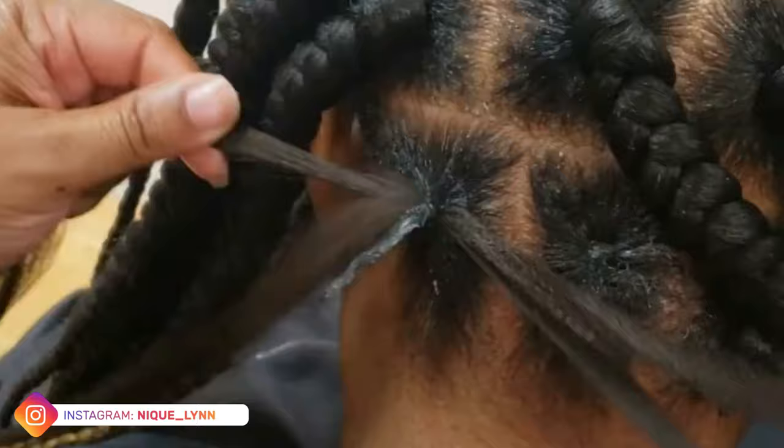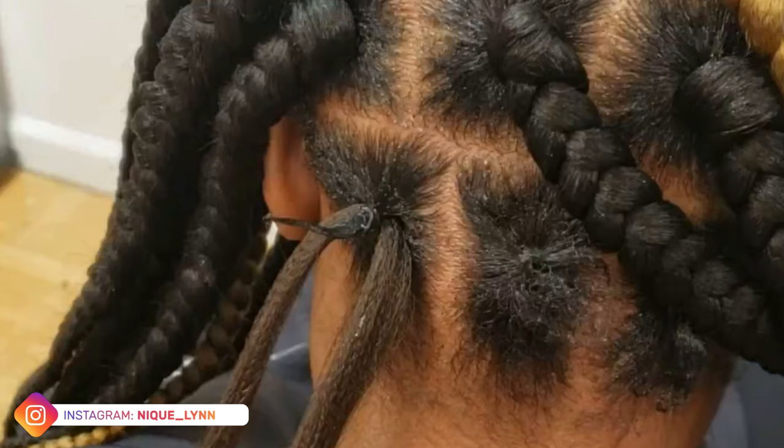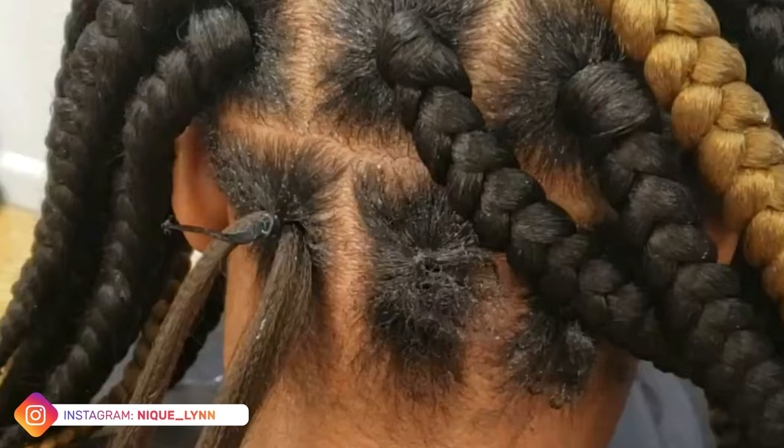This piece of hair is going to act as an anchor because I want to ensure that these braids in the back are going to stay just as nicely as the rest of the braids on her hair. So I crocheted that piece through, and instead of using her natural hair alone as the anchor, I'm actually going to use the piece that we just crocheted through.